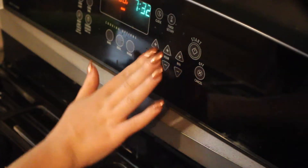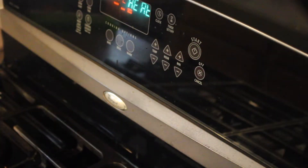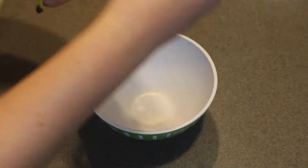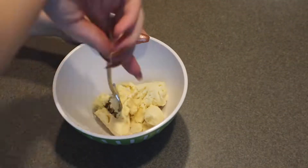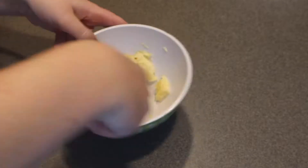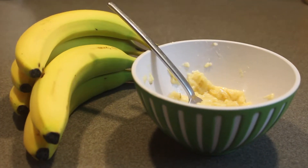Let's get down to the kitchen. The first thing I did was preheat the oven to 350 degrees. Here are the ingredients — I took one medium banana and mashed it all up into a puree, then measured out three-fourths cups of pumpkin puree.